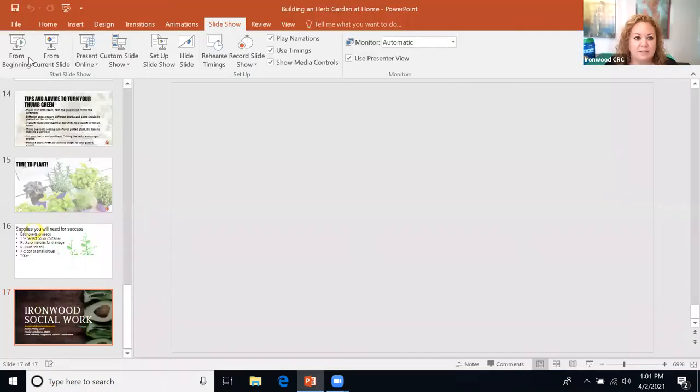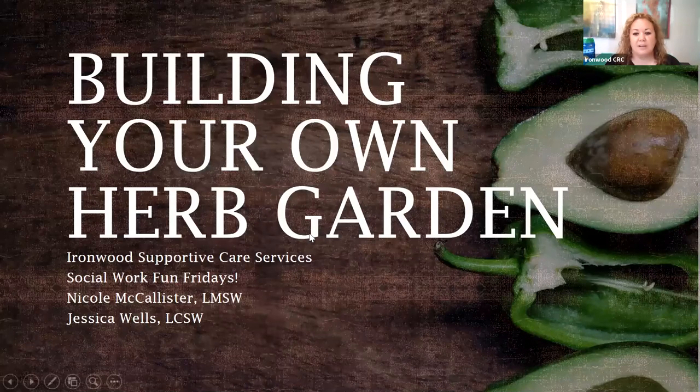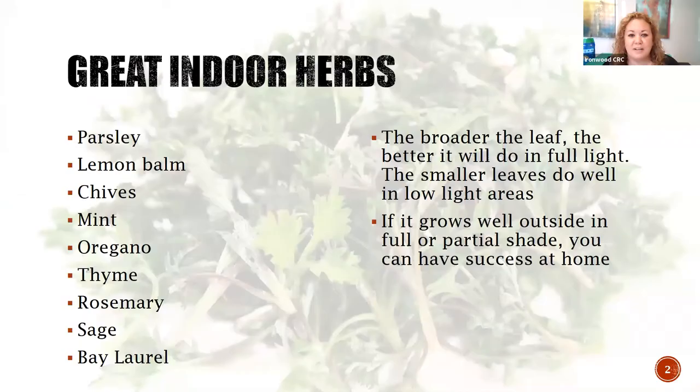Sandy was going to join us today but she had to fly off and visit her grandbabies. She hasn't seen them in a long time so I'm sad she couldn't be here, but she definitely was an inspiration for this and we're going to go ahead and get started. I'm going to share a presentation with you guys. So - building your own herb garden at home, that's what we're going to talk about today.